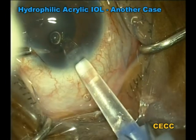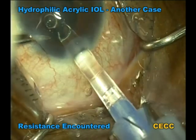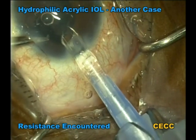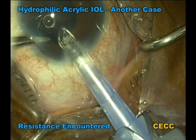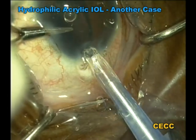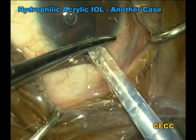In the next case, which is quite similar to the previous one, resistance was encountered throughout the implantation process. The trailing haptic could never emerge from the cartridge because it was captured between the plunger and the cartridge wall. This usually results when the axis of the plunger is not aligned with the axis of the cartridge nozzle, or when the silicon tip is too bulky. Ultimately, the cartridge tip had to be amputated along with the trailing haptic to release the incarceration. This IOL was also exchanged with a similar design IOL.